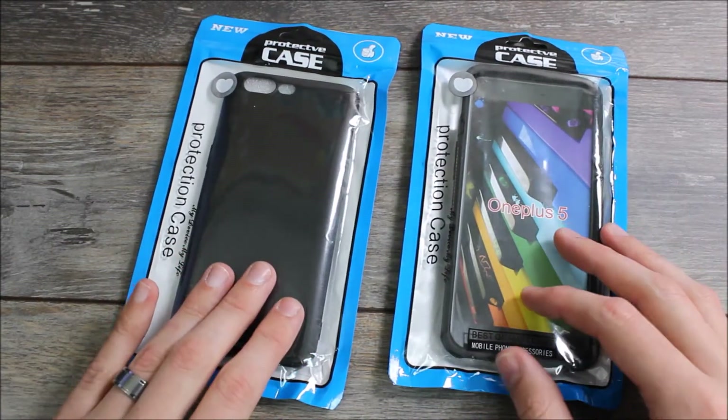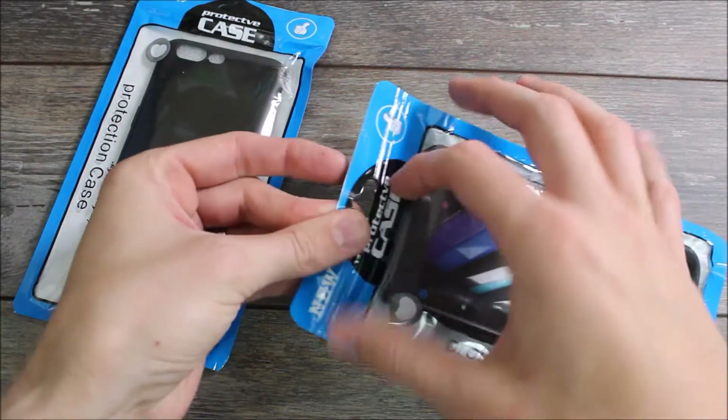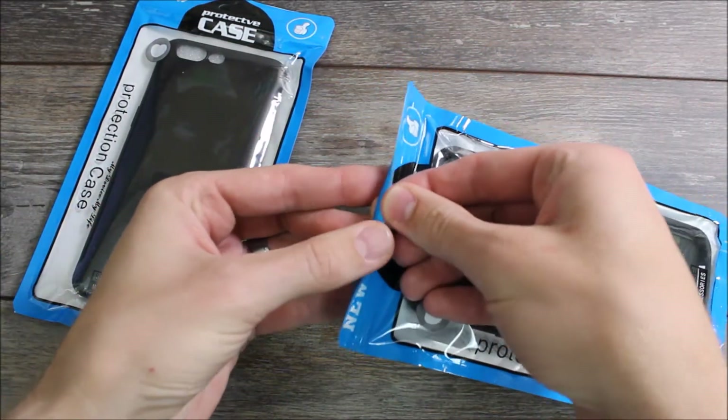Today we've got two of their cases. These both go for eight dollars on Amazon. They were actually doing a buy one get one free sale, so I figured I'd just give the extra one a try and see what we thought.